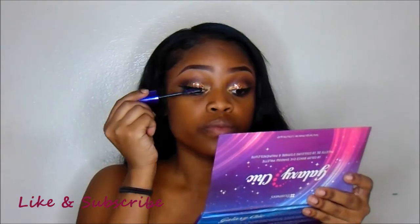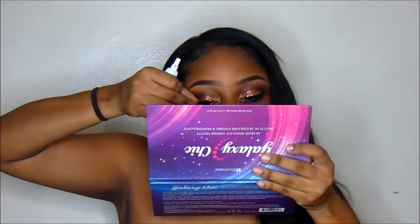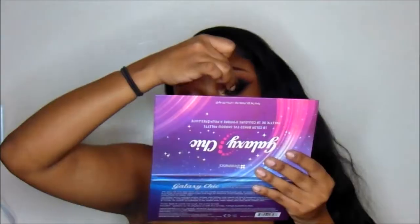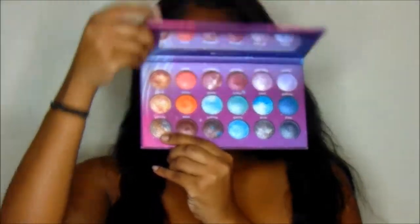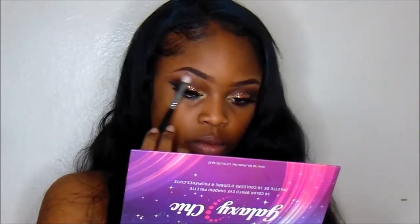Then as a transition color for my waterline I'm going to be using that Morphe 12NB Brown. Then I'm going to be going in with my Maybelline Butterfly Effect Mascara — I'm going to add two coats. Then I'm going to be going in with Cream Lashes in number 747 and just apply those. Then as a highlight for my brow I'm going to go in with the Galaxy Chic Palette and use Mercury as my brow highlight.